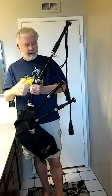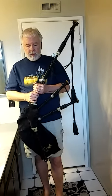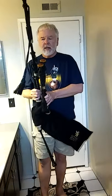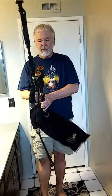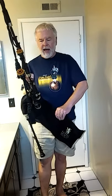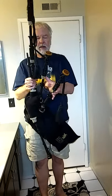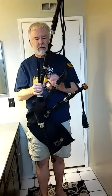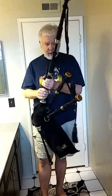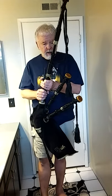Sorry, I have a cold and I keep having to do extra takes because I'm sniffling and coughing. These pipes are said to be Lories from the 1940s. I have a sheepskin bag, cane reeds, the tenors, an easy drone in the bass, and a moose valve in there.